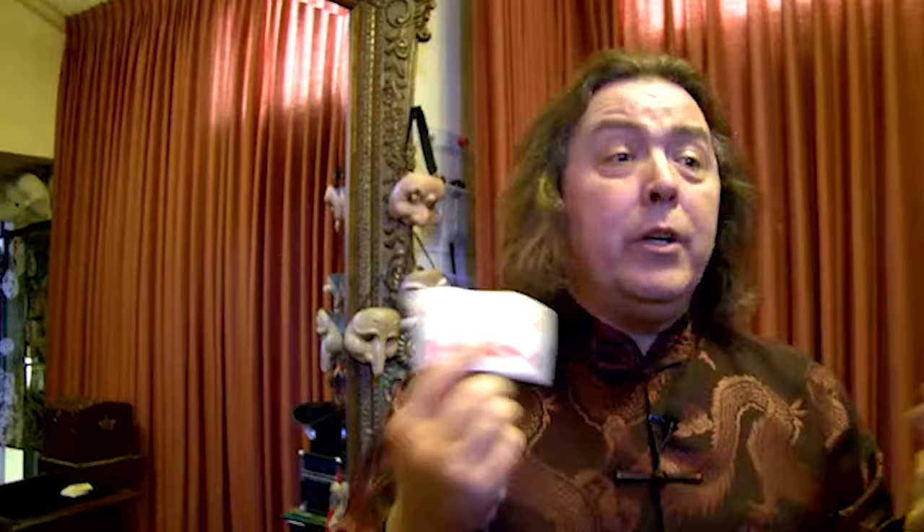Have you seen last week's free tutorial yet? Make sure you do — card on screen right now, or the link is in the description. Make sure you check it out. It's an absolute feast for the eyes and it's completely free.